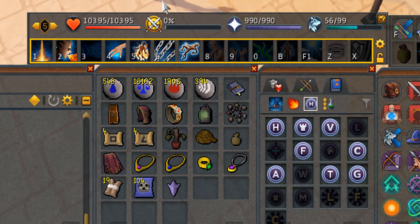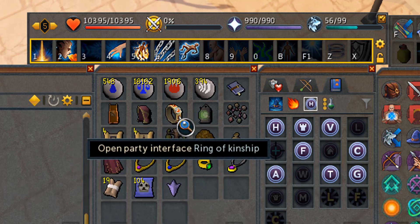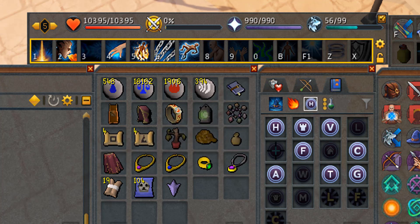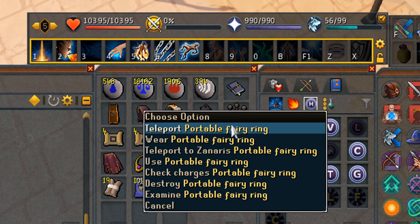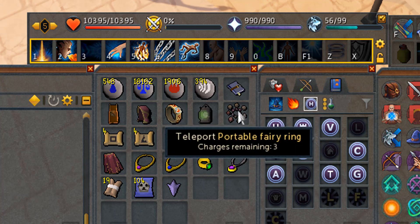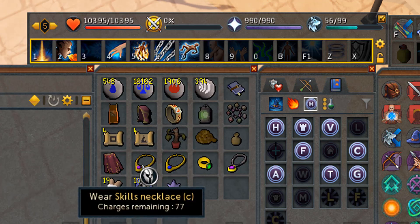A very much needed item especially for elite and master clue scrolls. The second item on this row is the Wicked hood — you don't use that all that often. I have my Ring of Kingship for the elite clue scrolls, which you use quite a lot. I have the emerald lantern, which is used for the Lumbridge swamp skein clue scroll. The portable fairy ring is an item you should invest in — it's not really expensive but it's really handy for hard clue scrolls and gets you around very quickly. You can make it on your Invention workbench.